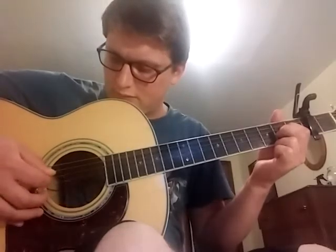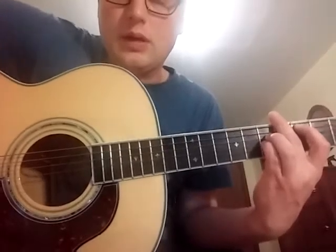I've got the third and fourth strings on the second fret, and then I'm muting the low E. And then I'm doing up to the third fret — the sixth string on the third, the fourth and fifth on the fifth frets — and muting the low E.